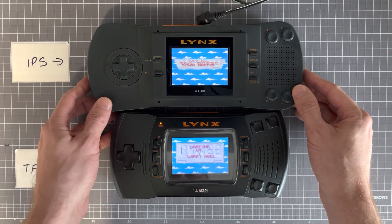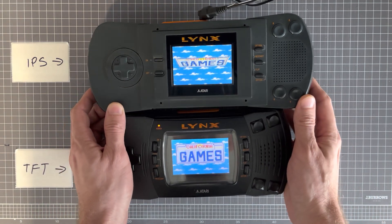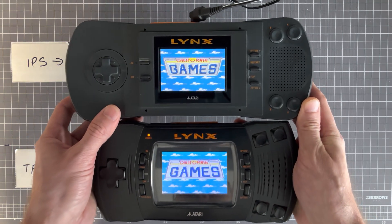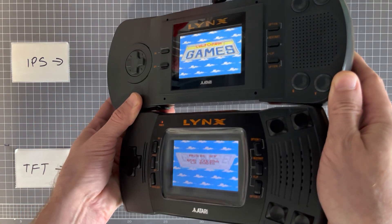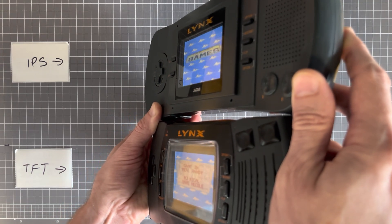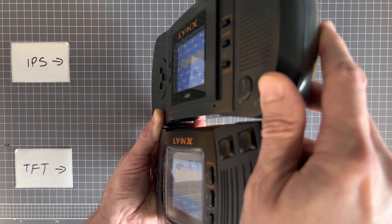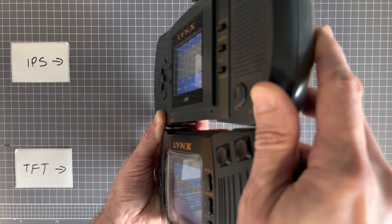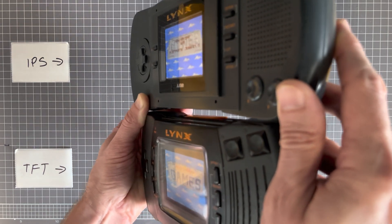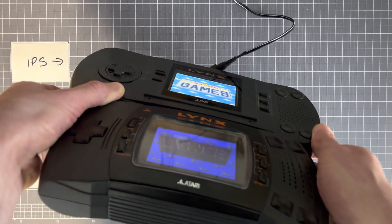Overall they look very similar. Where it does actually make a difference is in the viewing angle. As you move both Lynxes to the side, you can see the IPS version still maintains a very sharp picture, whereas the TFT version starts to get screen reflection and the picture becomes a little bit more washed out. The same thing happens in this orientation.